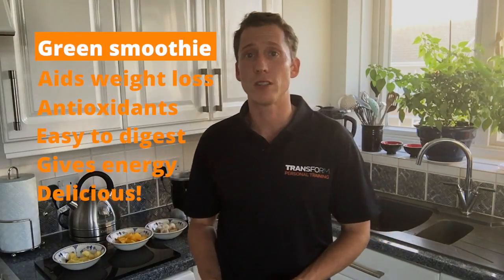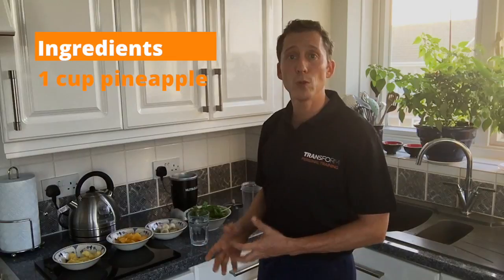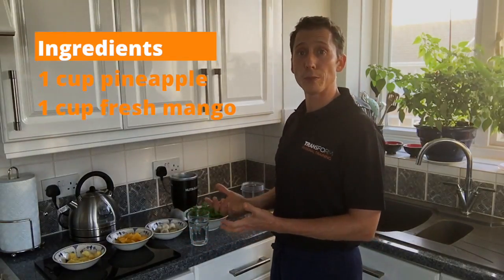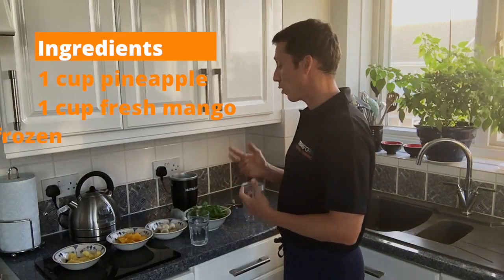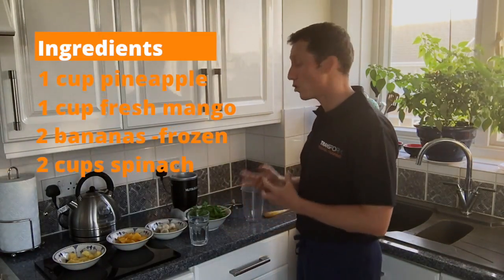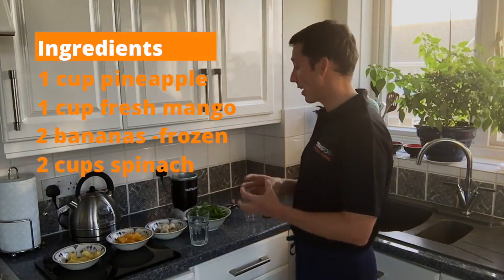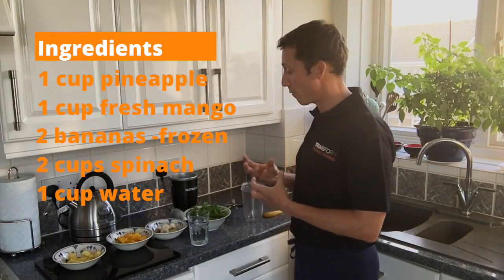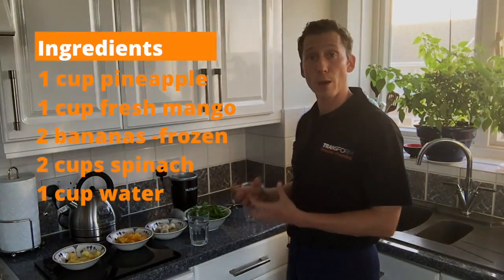So what are the ingredients? You've got one cup of pineapple, which has been sliced and diced. You've got one cup of mango, which has been sliced and diced. You've got two bananas, which have been peeled and frozen. And you've got two cups of spinach, which have been tightly packed to get a decent amount of spinach. And then finally, to make it for consistency purposes, you've got a cup of water.